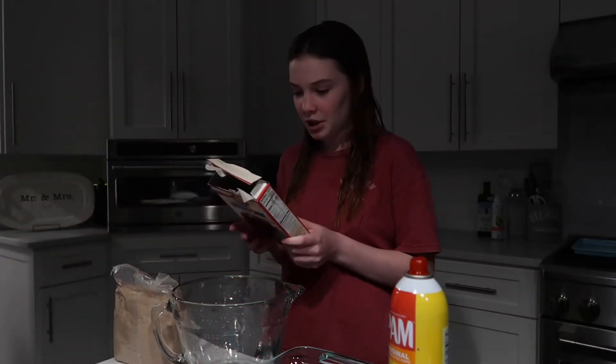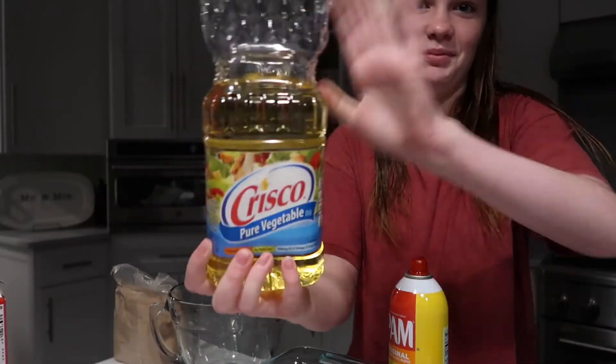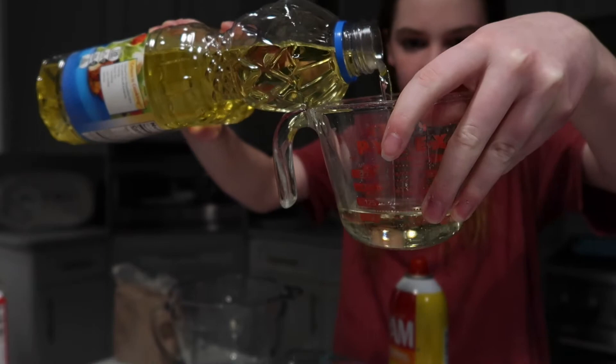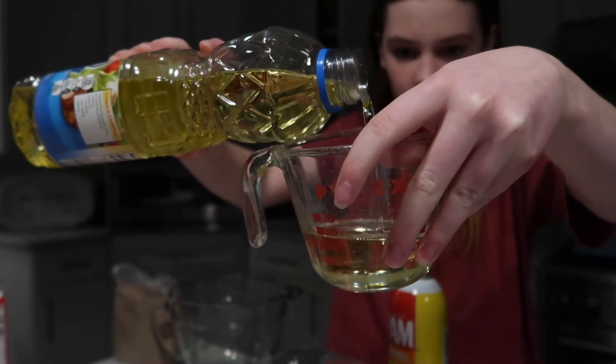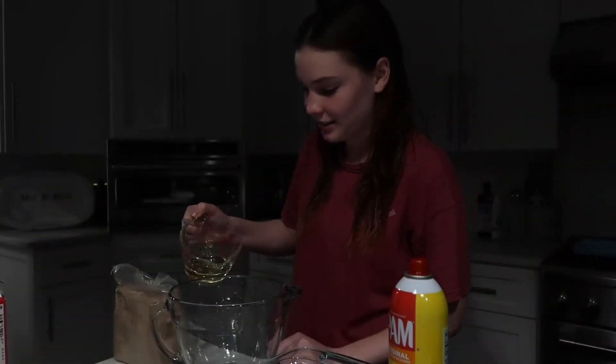Sometimes dry crumbly brownies can be really good. I like the moist ones — you want moist ones. So should I add a little more water? Half cup of vegetable oil. You definitely shouldn't add less water. Vegetables are in the pantry. I'm concerned that I won't read one of the measurements right and I'll add like 10 times too much of something.